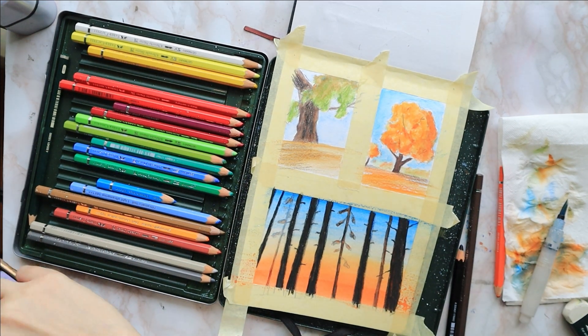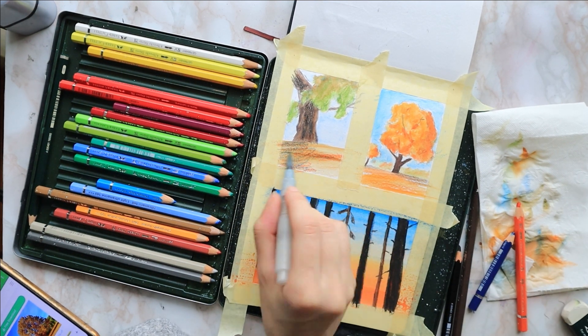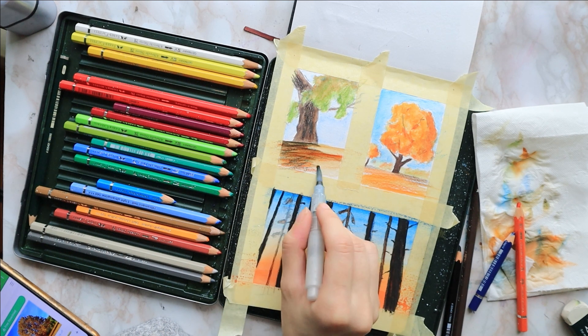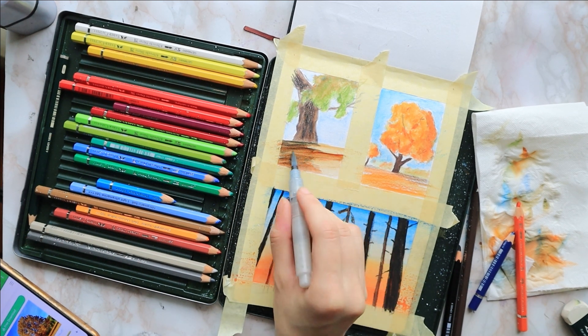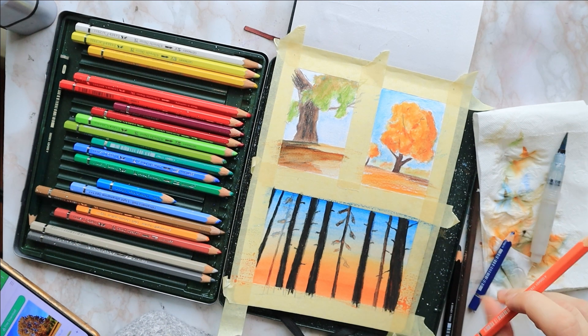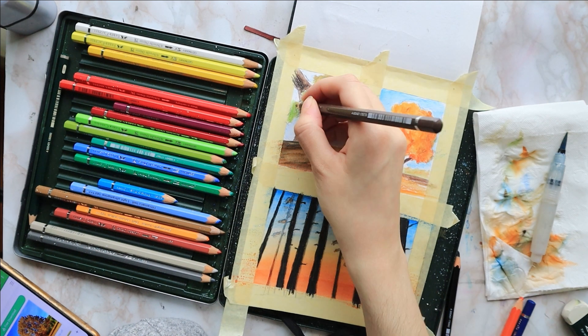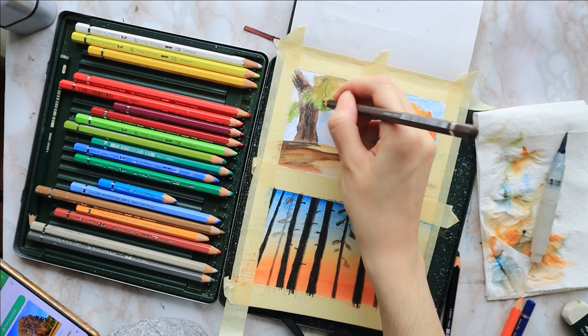I add some finishing touches with green and orange just to give a bit more texture to the tree crowns, underlining any clusters of leaves and bushy areas. Lastly, I thought I'd add a little swing to my left tree just to balance out the composition.